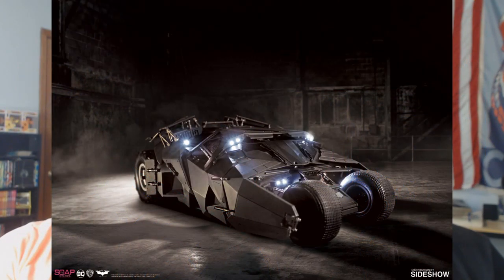Also from Soap Studios — a 1/12th scale Batmobile Tumbler compatible with 1/12th scale action figures. You can put 1/12th scale figures in it, it's remote controlled, and it lights up. $398. If you've got the budget and a 1/12 scale Batman, that would be really cool.